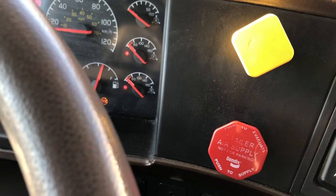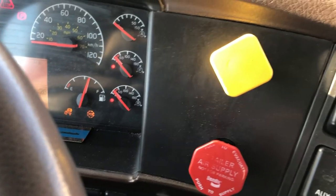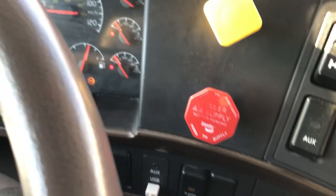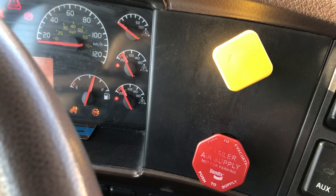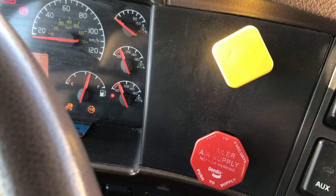I am going to build the pressure again, and once I reach 90 PSI I am going to apply my hand valve. We should not lose air from the disconnected blue service line. That means my tractor protection valve is closed and working fine.